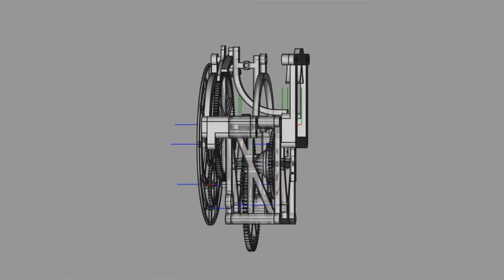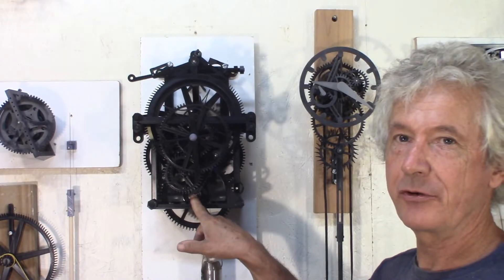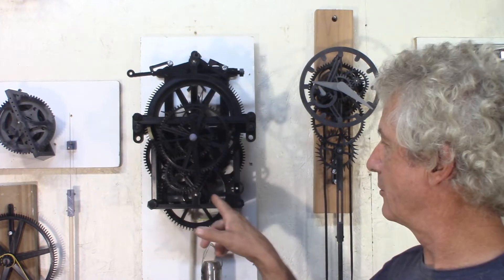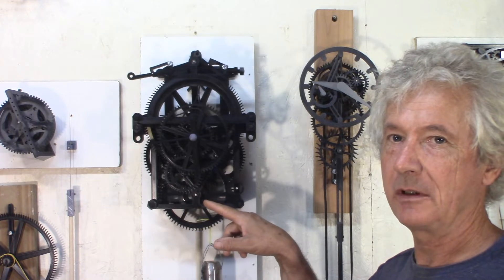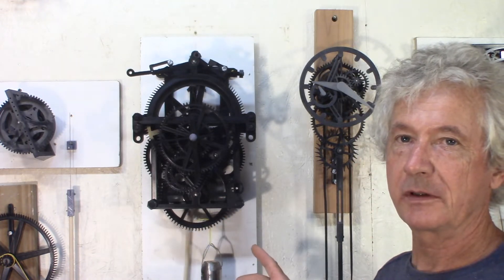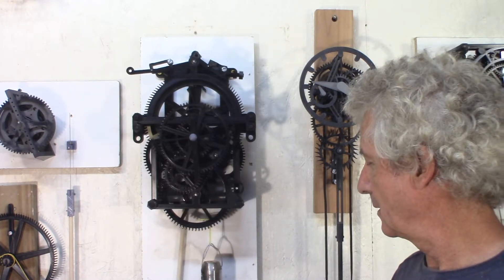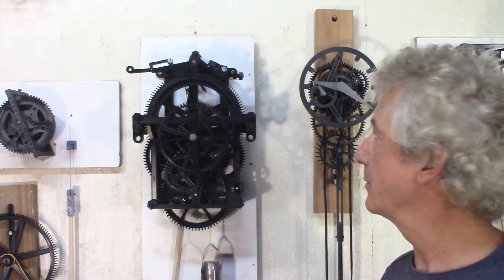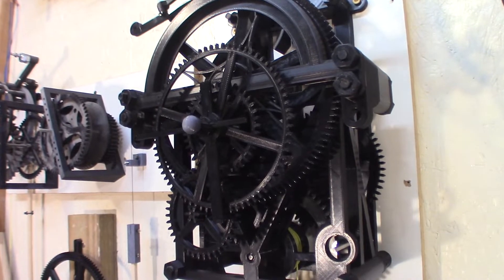I made quite a few changes. The ratio from the drum to the escape wheel is 1 to 60, with a drum diameter of 50mm. That gives me a drop of about nearly 1 meter for 24 hours. With that smaller ratio, the weight is about 3.6 kilos now to power the clock. So let's have a closer look.